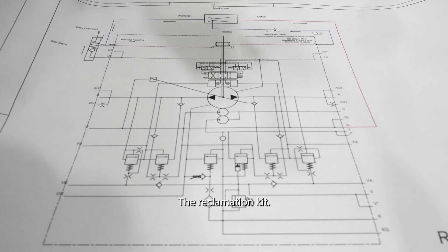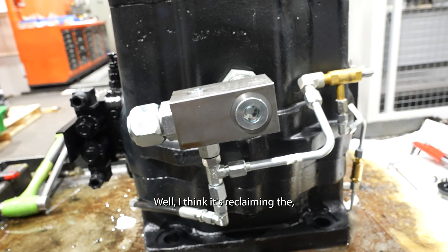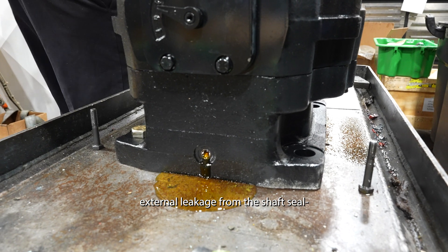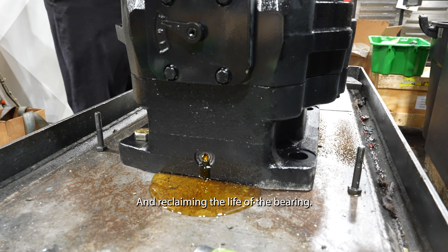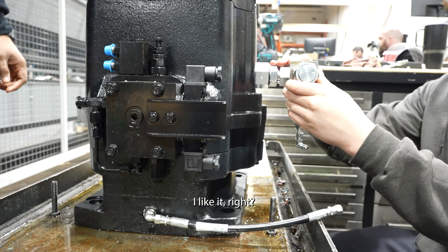The name 'reclamation kit' is unique - it's reclaiming the external leakage from the shaft seal and reclaiming the life of the bearing.